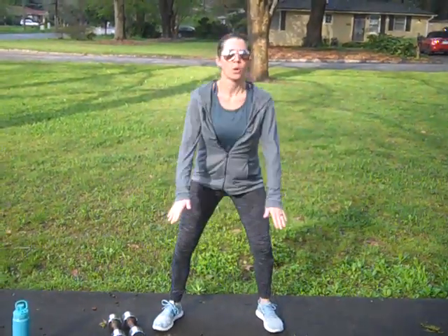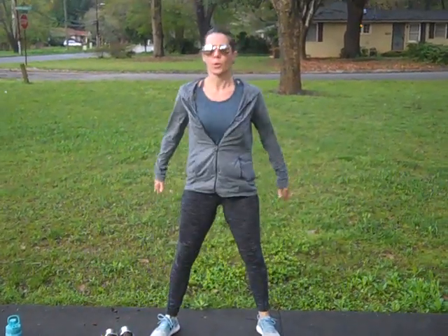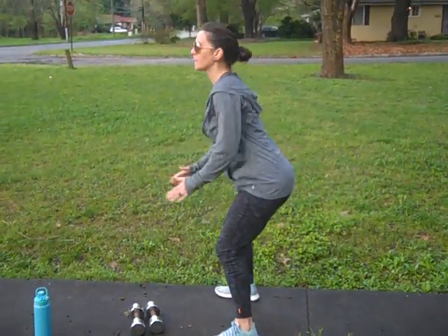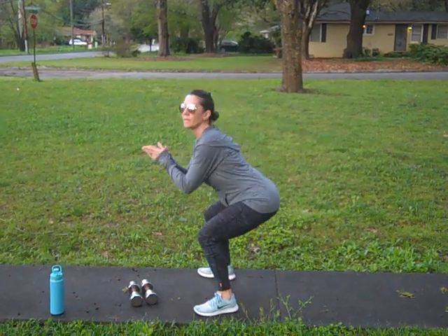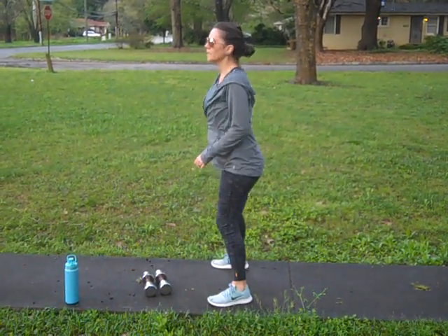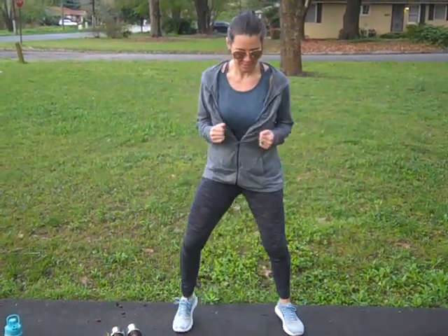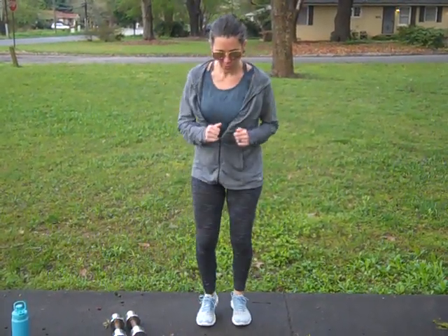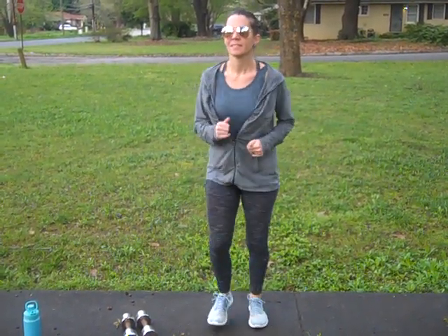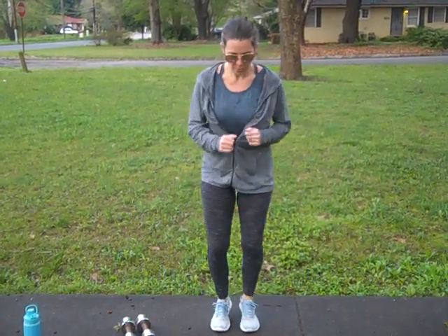Back to the front. Run it out — one more. Holy cow. We haven't even gone anywhere, we're still here in one little spot. Breathe. Keep your feet doing interesting things. Your heart rate's getting up — make sure you have your breath going.